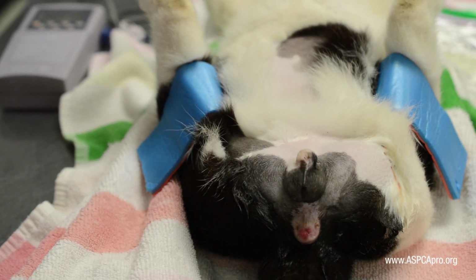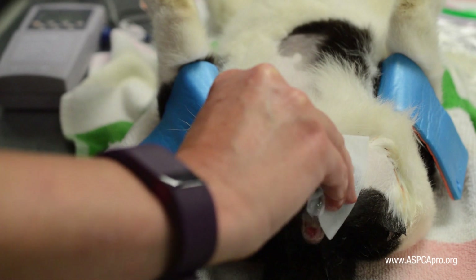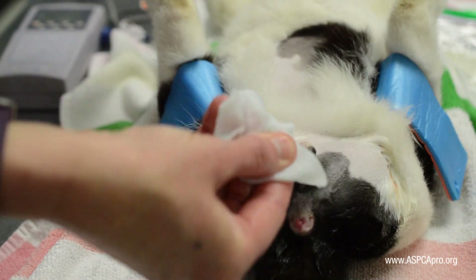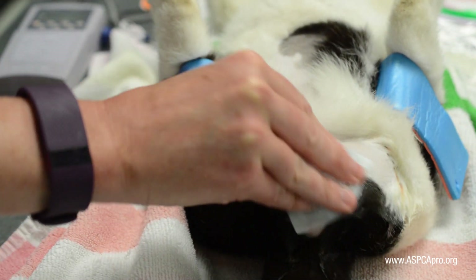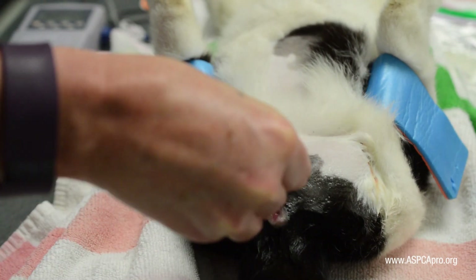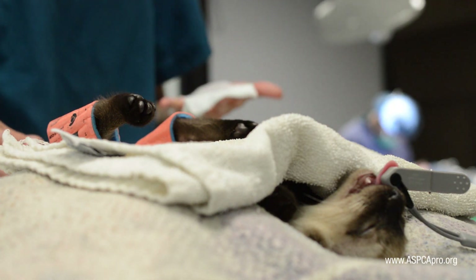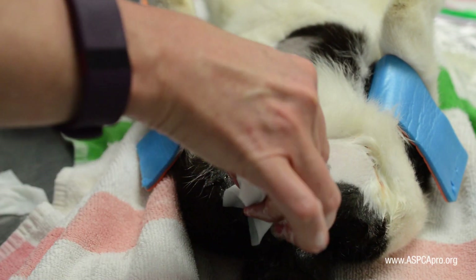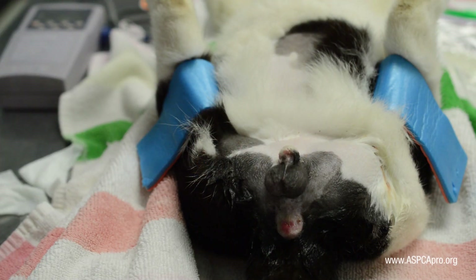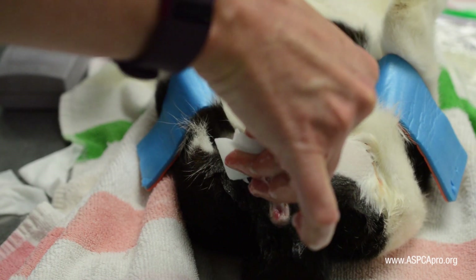To initiate the scrub of the male cat, use warm chlorhexidine scrub soaked gauze and clean the testicles. This initial dirty scrub is important as the skin can be quite dirty. To clean the testicular skin, apply the gauze over the testicles and then pinch the skin without pinching the testicles, and pull the gauze and skin away from the cat. Repeat this cycle until the gauze comes away clean.